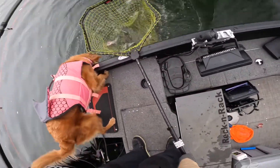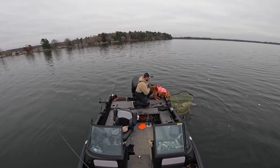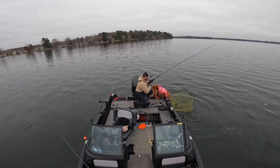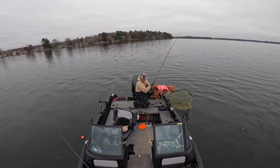Oh yeah, it is — beautiful! And she just came off... Wow, awesome! That is awesome!